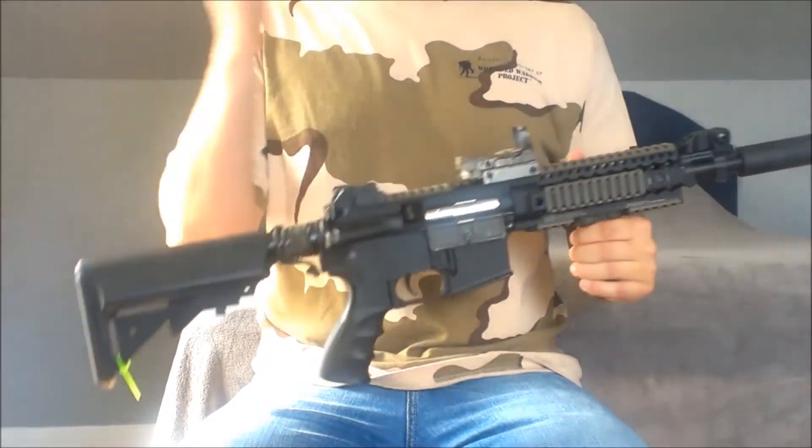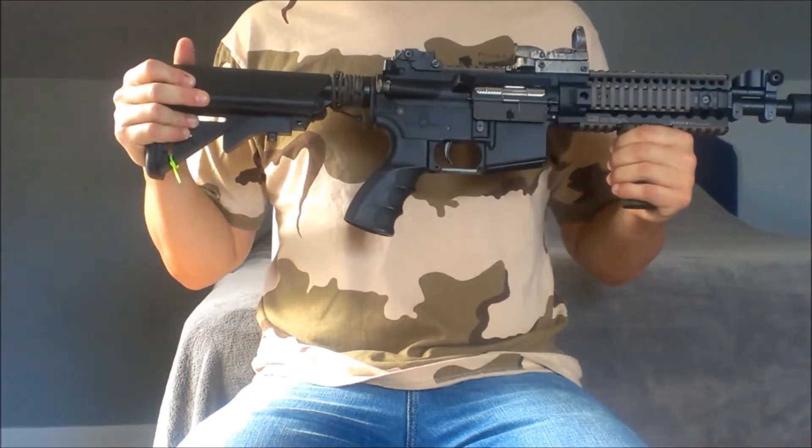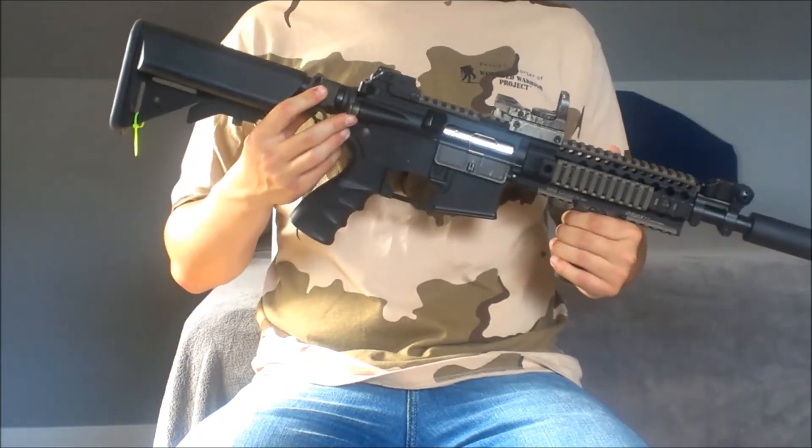I'll start off in the back and move our way up. In the back we have a G&G crane stock that holds a 9.6 battery. I really don't use lipos in this gun, though I guess you could.